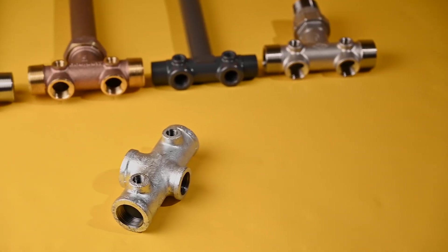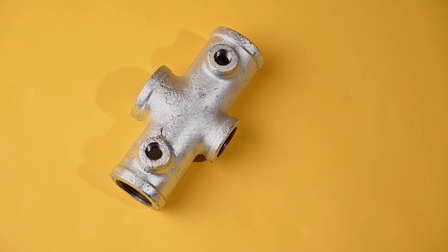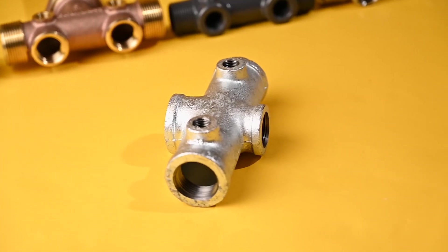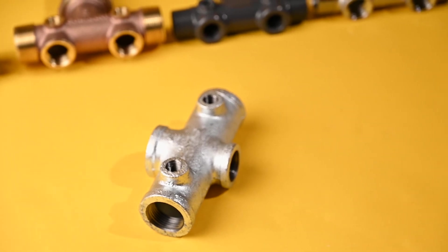Compared to stainless steel and brass, galvanized tank tees are the cheapest option. Typically, galvanized tank tees are limited to installations on galvanized pressure tanks that do not have a bladder, and are usually selected to eliminate the risk of galvanic corrosion between dissimilar metals. It is important to note that some plumbing codes do not allow the use of galvanized nipples and fittings. You must verify that the galvanized tank tees meet the applicable plumbing code requirements before installing.